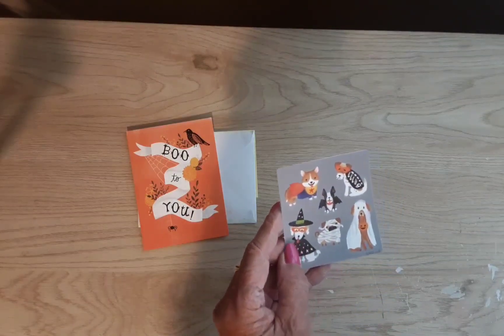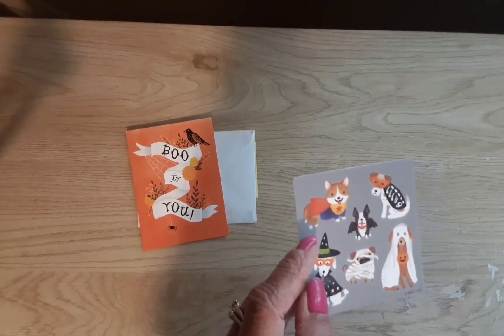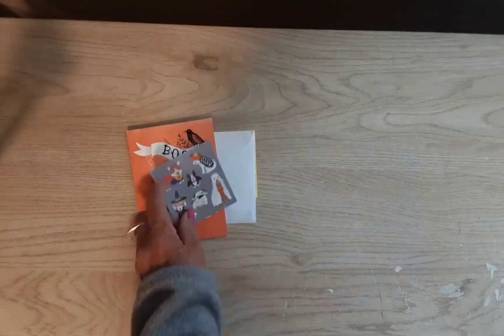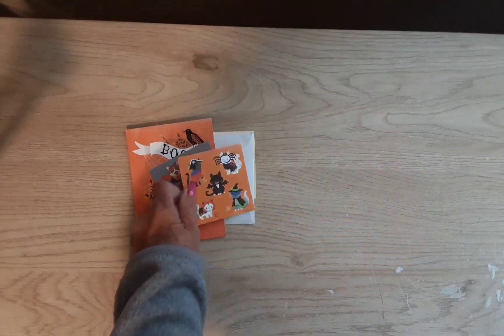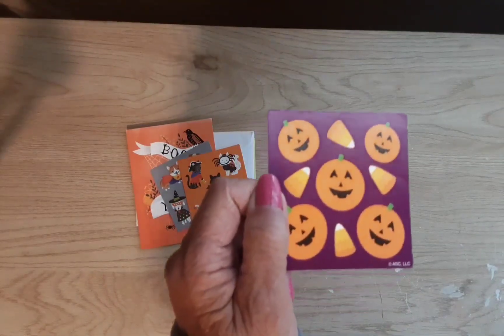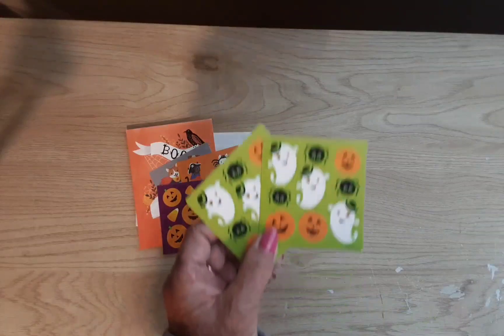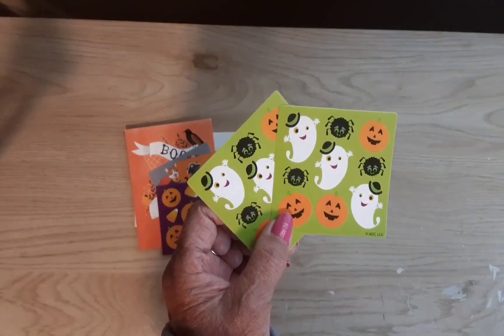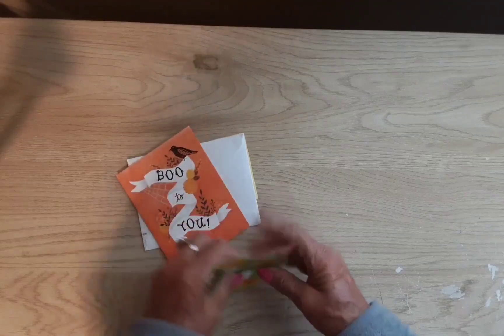I sent her a card too and I hope she got it — the mail's been kind of wonky ever since the hurricanes. She sent me some stickers: cute dogs dressed up for Halloween, cute cats also dressed up for Halloween. These are the perfect size to go on mail. Some candy corns and pumpkins, and then ghosts and spiders and pumpkins — these are so cute Laura, thank you very much!